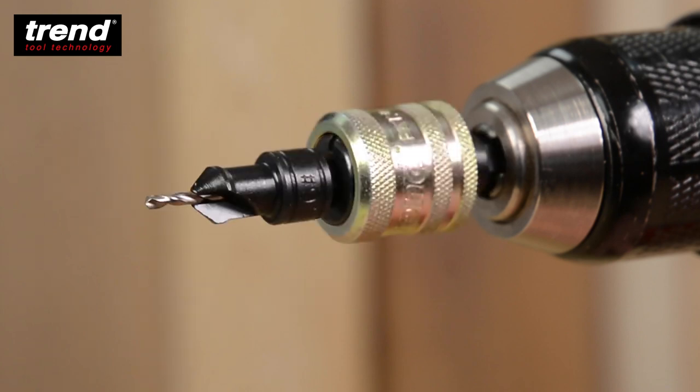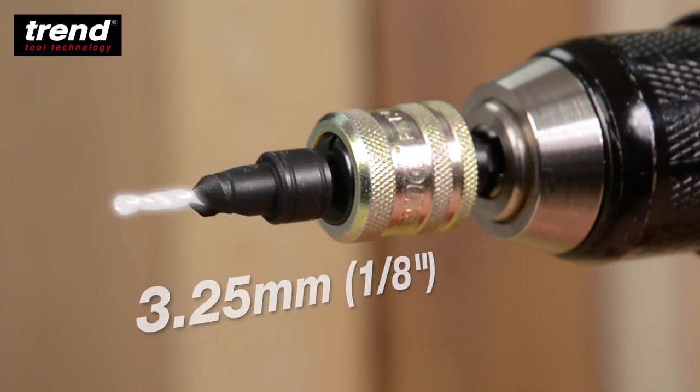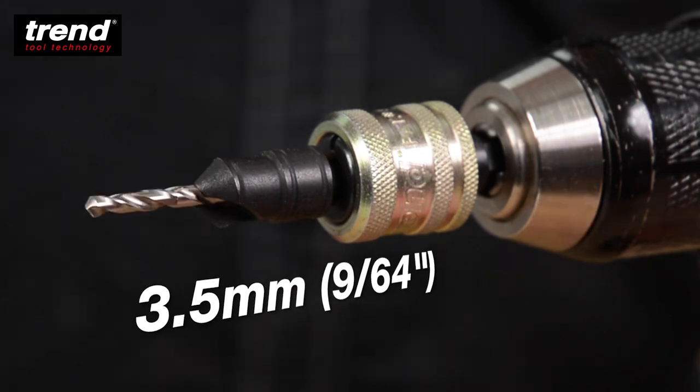Sizes include 2, 2.5, 2.75, 3.25 and 3.5 millimetres.